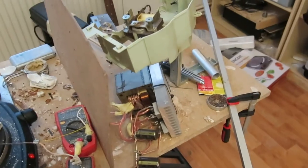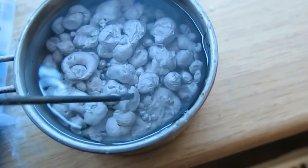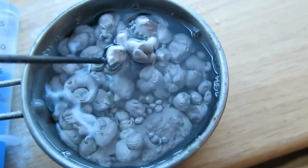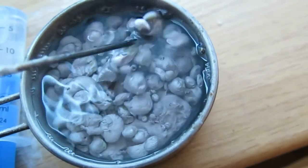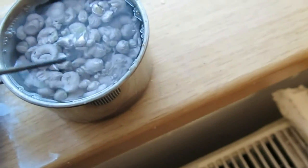A fan is used to cool the transformer and rectifiers. This is about 150 grams of sodium I have made. Small chunks are contaminated by sodium hydroxide because I used a bad extraction method.